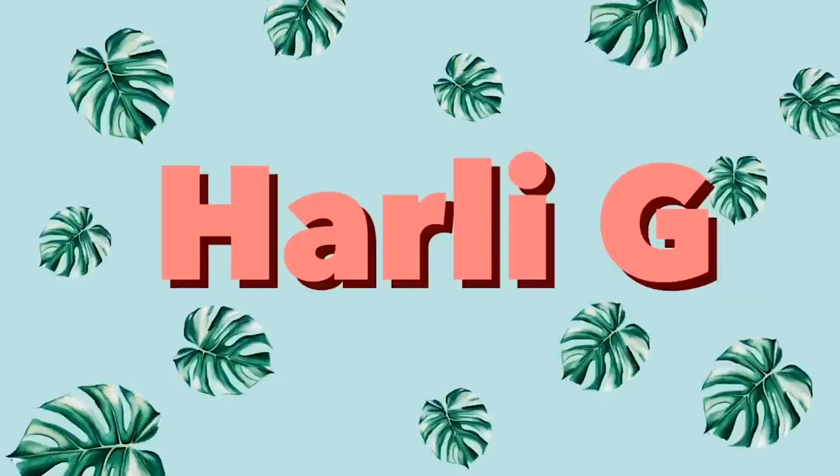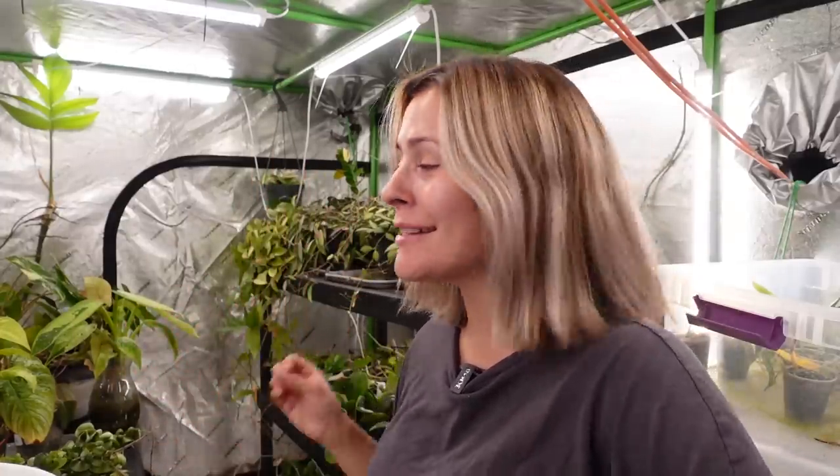Hey guys, today I'm going to give you a grow tent tour. I know, I know, this has been requested for quite some time.